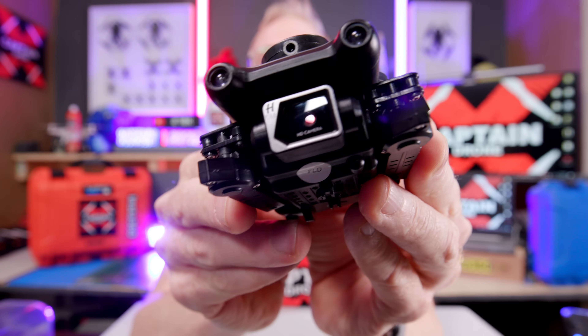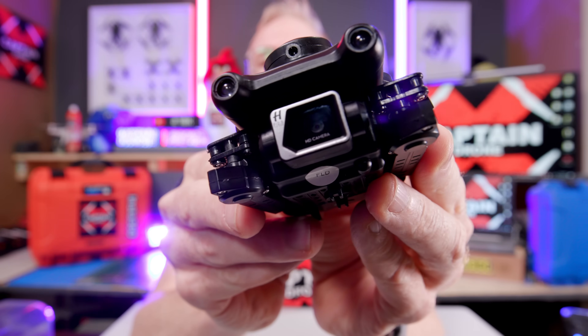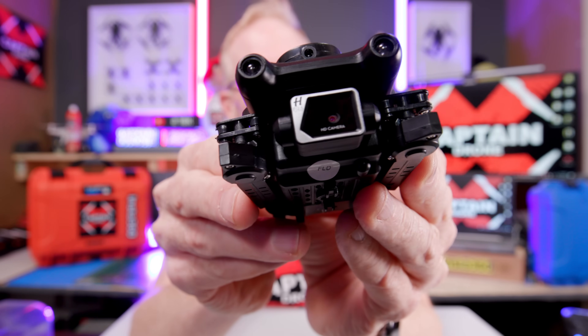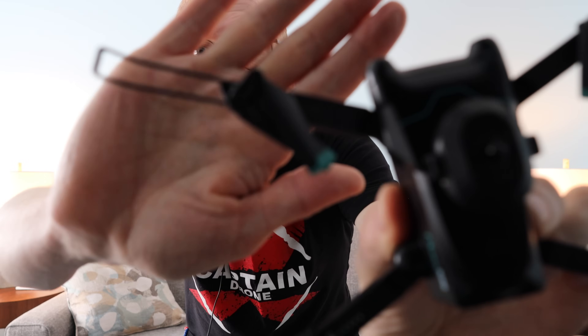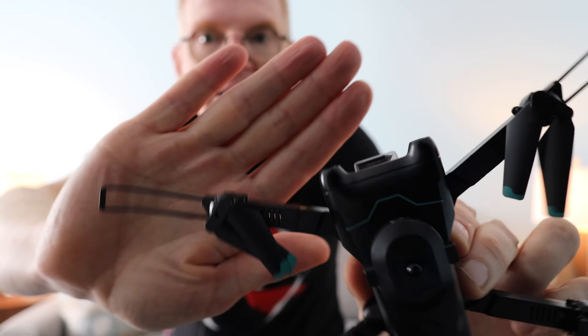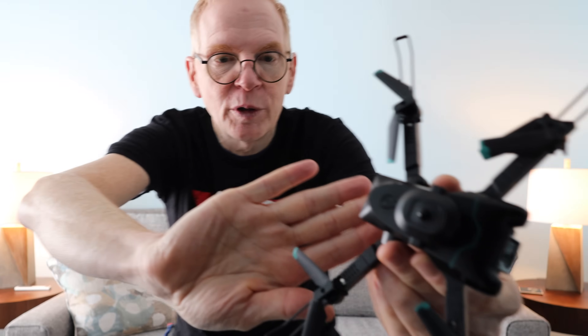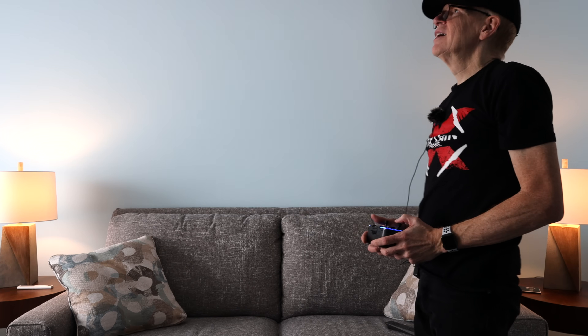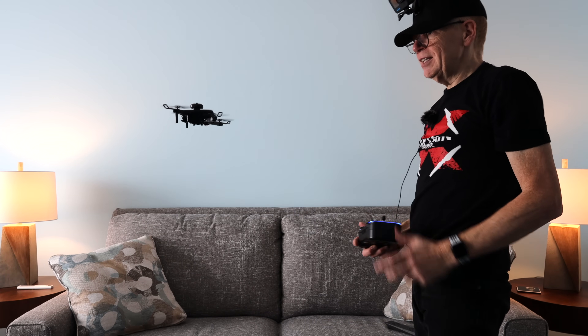One last thing before we go: check out the forward camera — it's got the Hasselblad logo, just like on the DJI drones and expensive Hasselblad cameras, but nope, that's not a Hasselblad lens or camera. Here's the S96 — we're going to take it for an indoor flight. I put the prop guards on, but you don't actually need them since it has 360 obstacle avoidance. Let me get the camera to focus and let's fly. I'll release the joystick and see if it holds position.